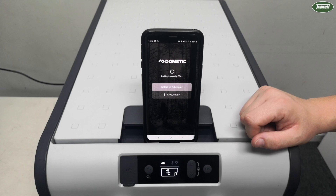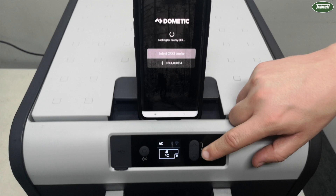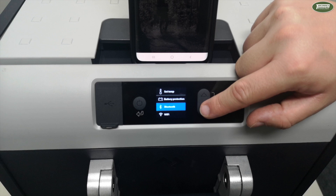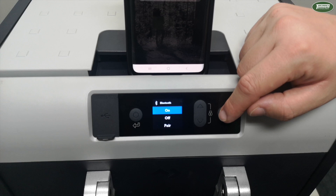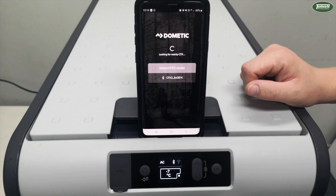I currently have the Dometic CFX3 app open on my phone. To get this app, simply download it from either the Play Store or Apple Store depending on your device. On the fridge side of things, cycle down to the corresponding setting you want to use — for this scenario we'll be using Bluetooth — go into the setting, make sure it's set to on, cycle down to Pair and hit OK. On the phone side, just tap on the corresponding fridge — we only have one available — and that will connect.